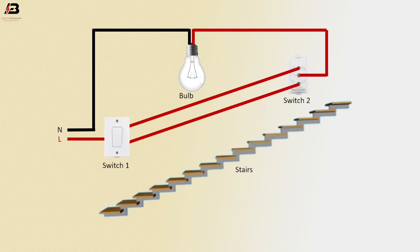Now this circuit is ready for use. Press Switch 1, then the bulb will turn on. Press the other switch, bulb off.